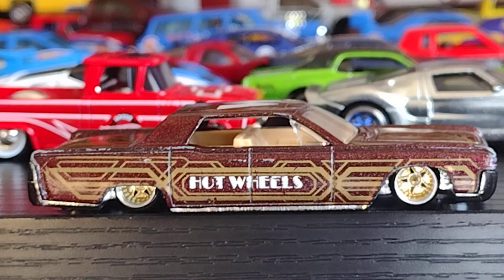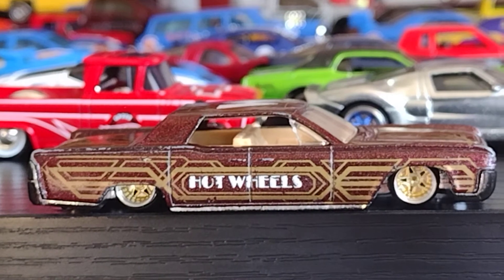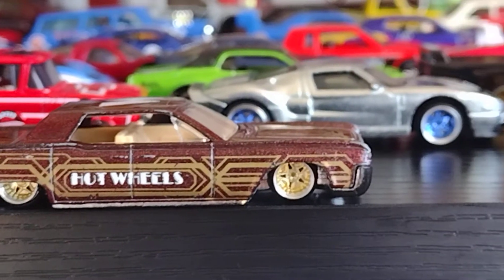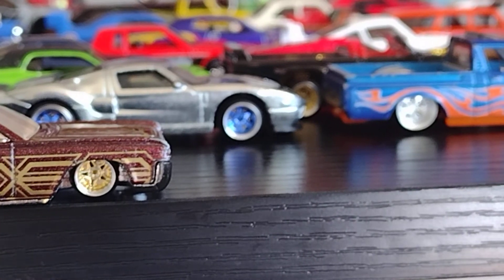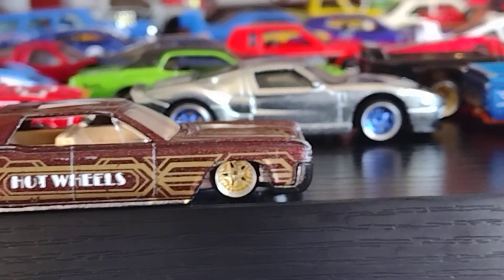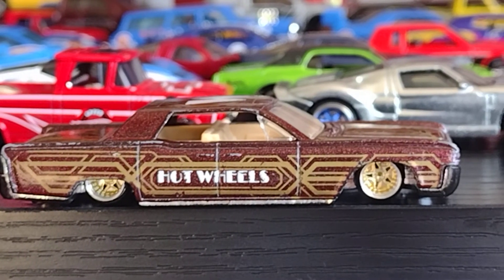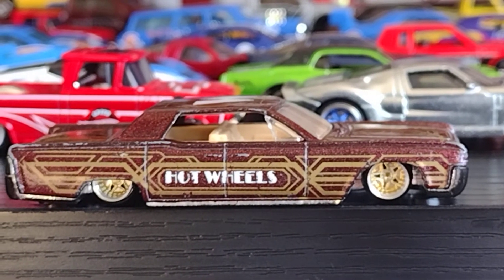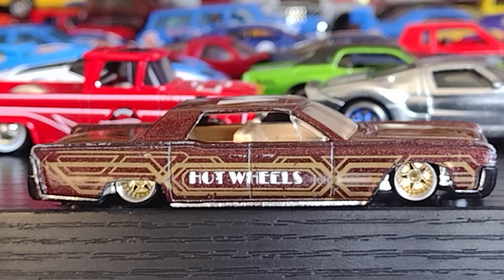And it looks gorgeous, looks really, really nice for everybody to enjoy. I hope you guys like it, hope you guys enjoy it. Un saludo, un abrazo — hasta pronto. Bye bye, adiós.